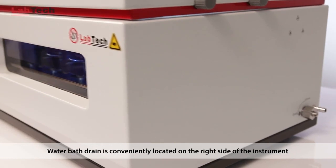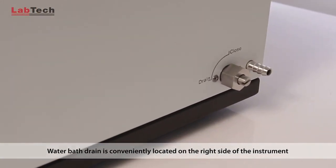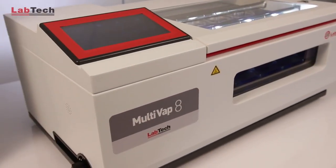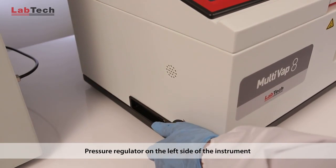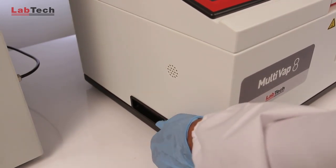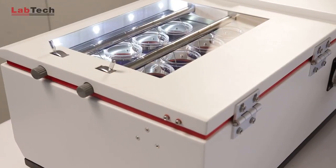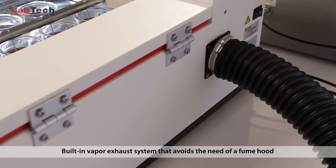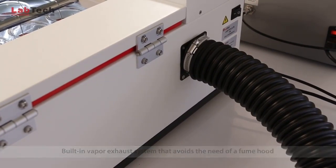The water drain bath is conveniently located on the right side of the instrument. The pressure regulator is on the left side of the instrument. On the back of the instrument is the built-in vapour exhaust system that avoids the need of a fume hood.